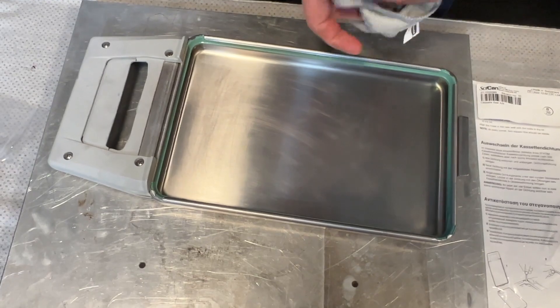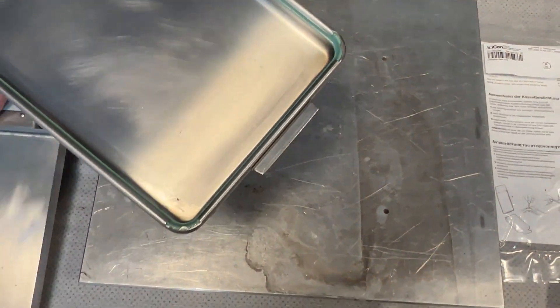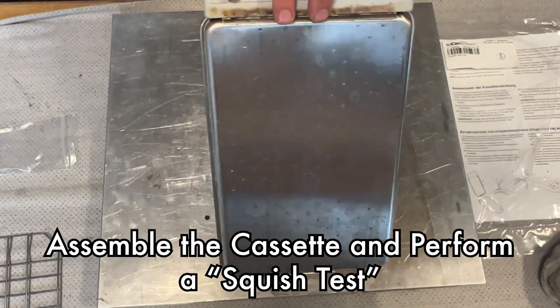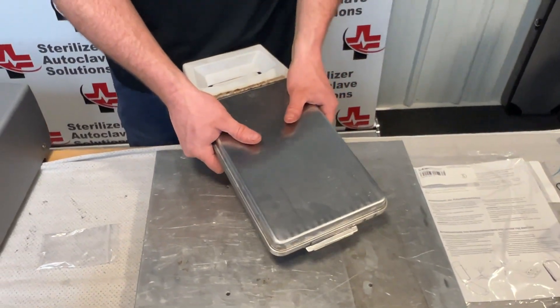After running a cycle, you will notice that water will stay on the lid — that is because of the lubricant. You can use Stat Dry to make that water go away faster. Last thing I am going to do is what is called the squish test. Put the top and bottom together and as you squeeze them together, you should hear a good squish out of the back of the cassette.